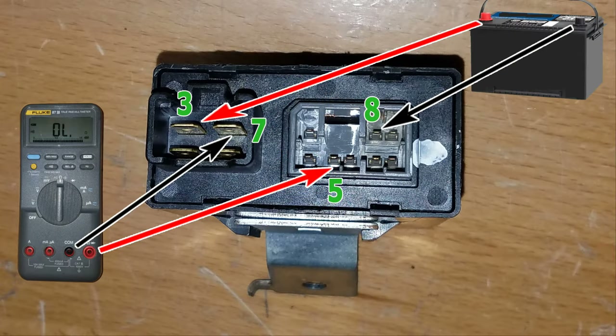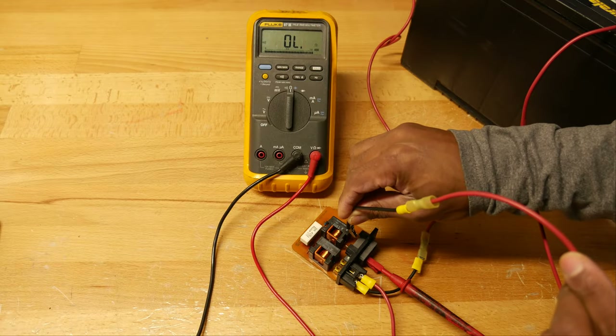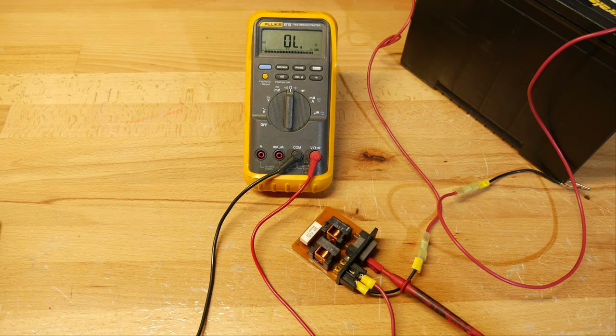For our third and final test, we have the multimeter negative hooked up to terminal number seven on our relay and the multimeter positive hooked up to terminal number five. From the battery, we have the positive hooked up to terminal number three, and then we're going to touch with our negative on terminal number eight. If your main relay passes all these tests, it's functioning normally. Otherwise, you might want to either replace the relay or take a closer look at the board and see if you have any broken solder joints.